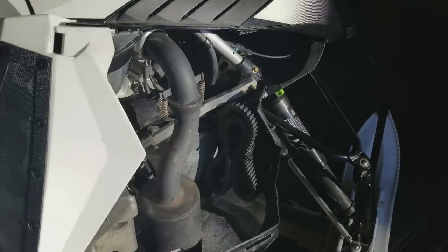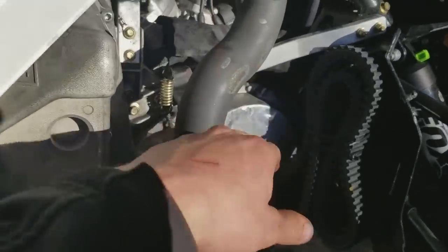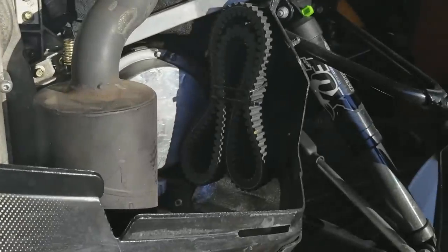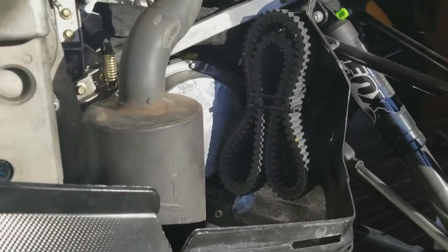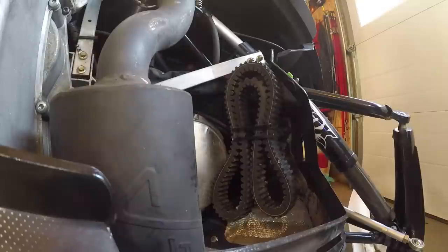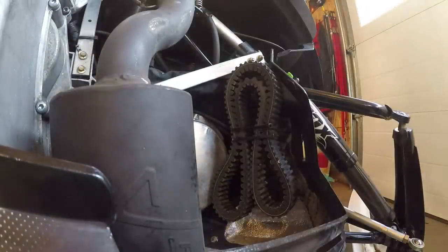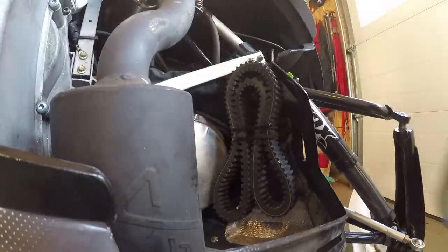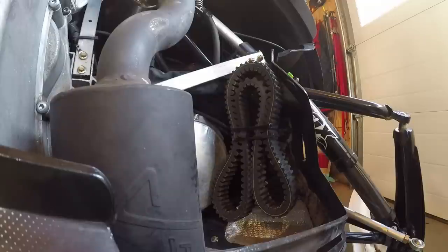By removing those, I have a little more area where I can sneak in some storage, especially on the exhaust side. With the Jaws can on there, I have a whole bunch of room for more storage. Here's where I always put my spare belt — it's just one less thing I have to carry in my pack or on the tunnel.